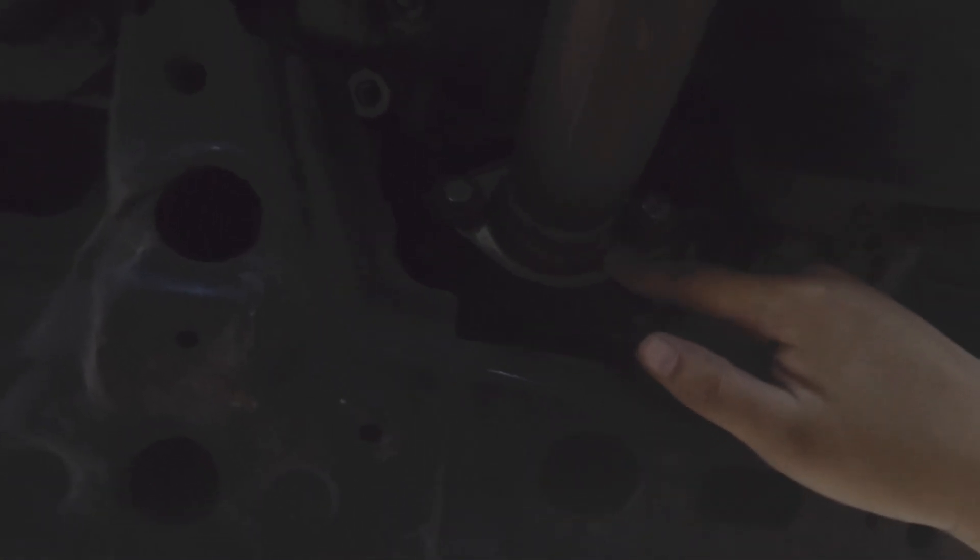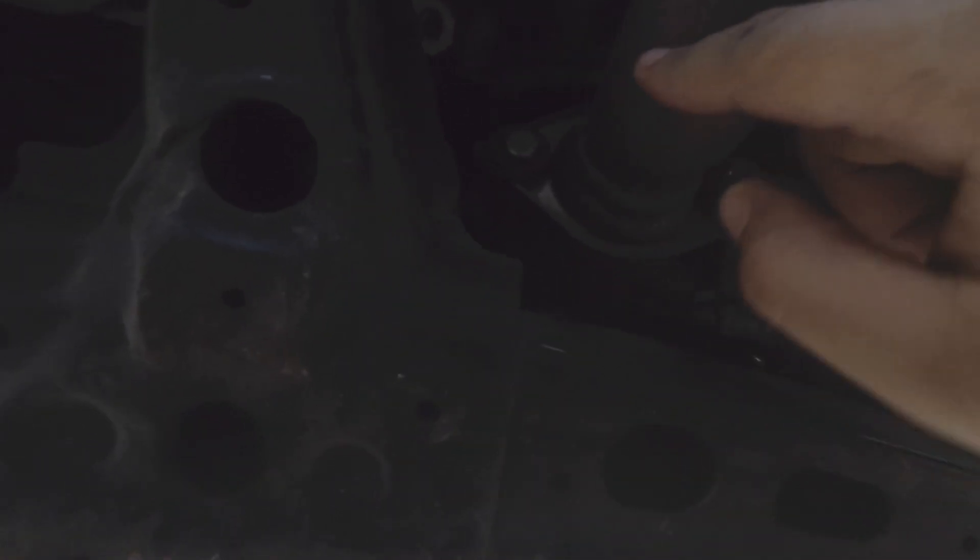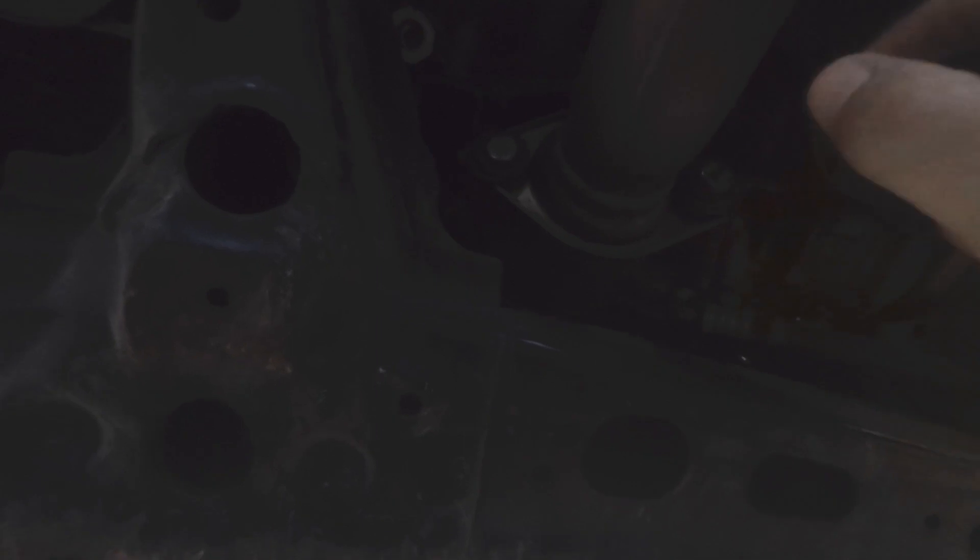I'm underneath the car right now and the gasket I need to replace is the donut gasket from the down pipe to the mid pipe or S-pipe here. I'm gonna remove it, pop the gasket in, and tighten back the spring bolts. I don't think I have a gasket in here right now — when I replaced the whole exhaust from the headers back to pass smog, I totally forgot to put the gasket in. So I'm gonna take the gasket off the exhaust I removed and just throw it on here.